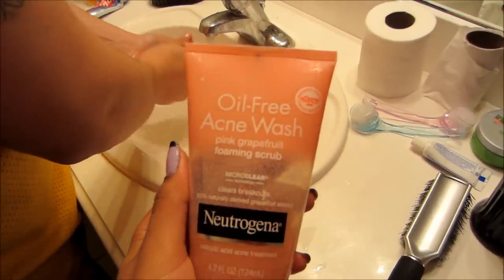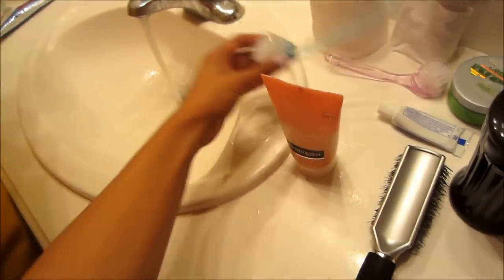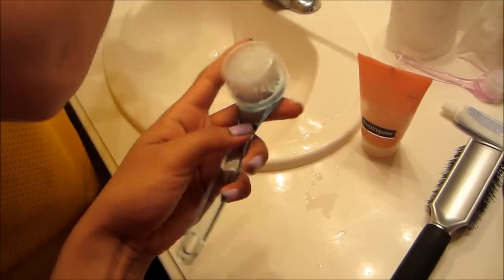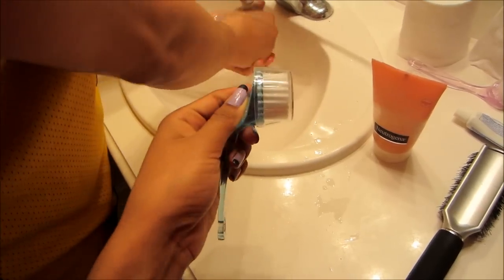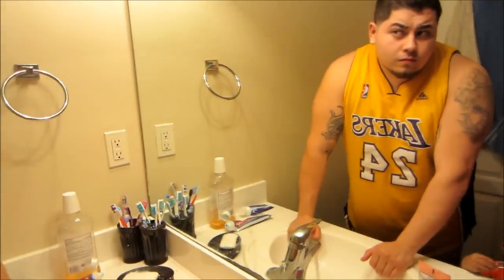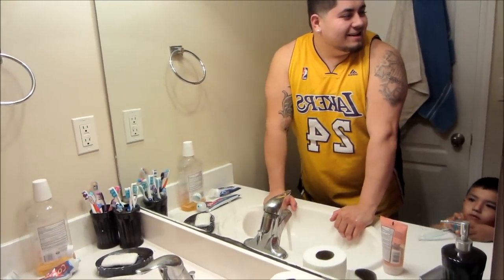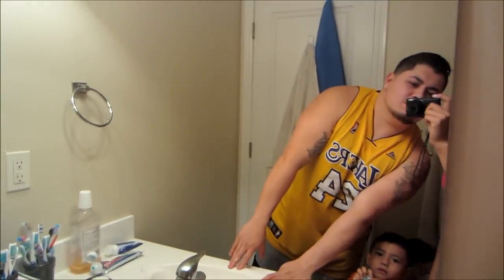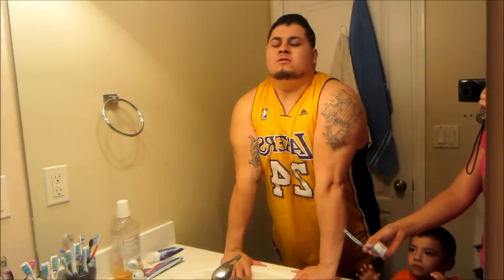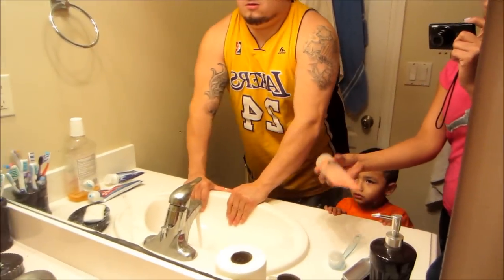So we're going to show you how well it works. This is the Neutrogena Pink Grapefruit Foaming Scrub and Rudy's going to be using this to clean his face. We're going to see how good it cleans his face and then I'm going to use it on me. Okay, get your face wet a little bit.